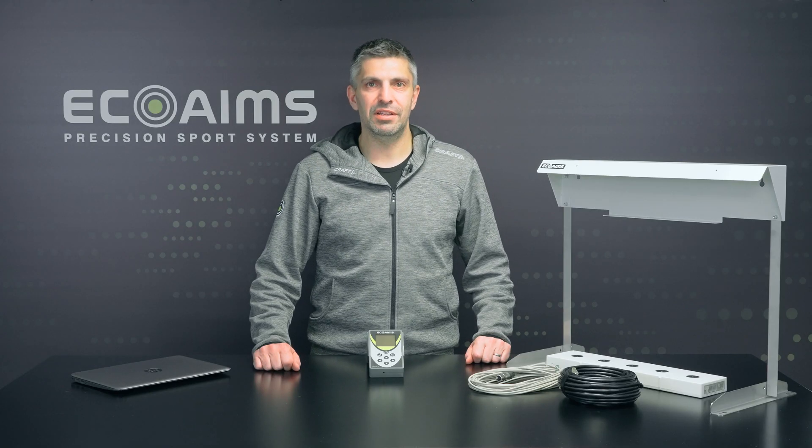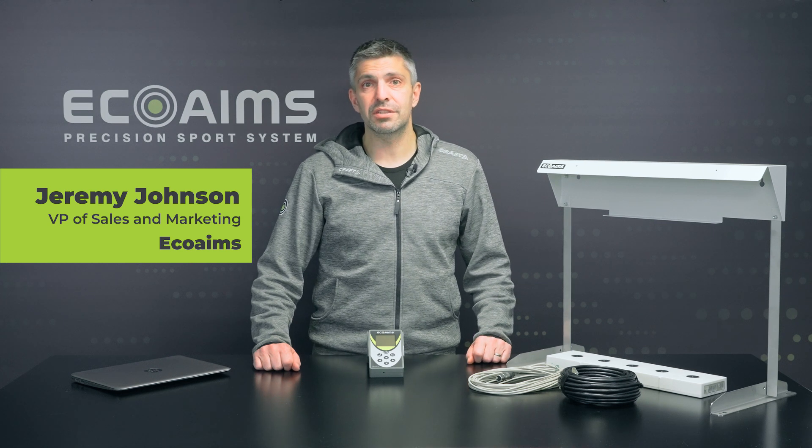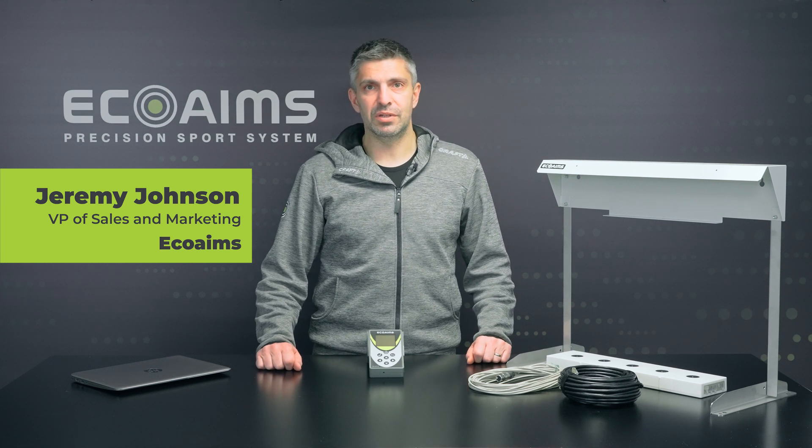Welcome to this ECHO Ames product video. Today we're going to do a short discussion about our display units for the Biathlon and our other products.